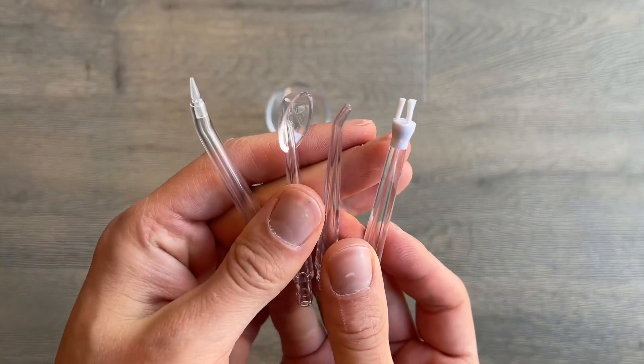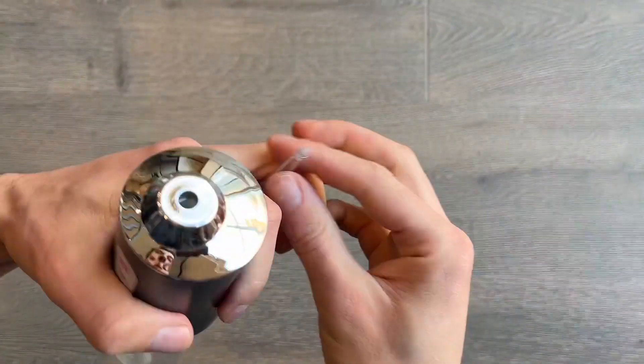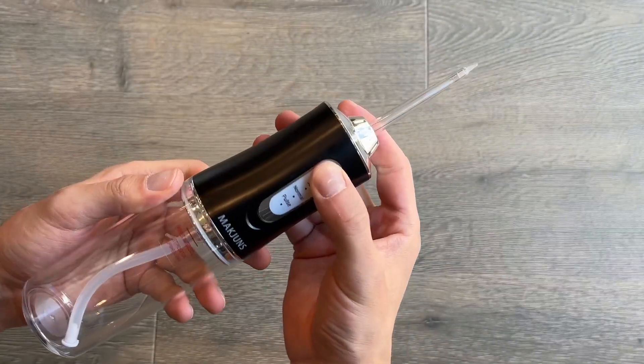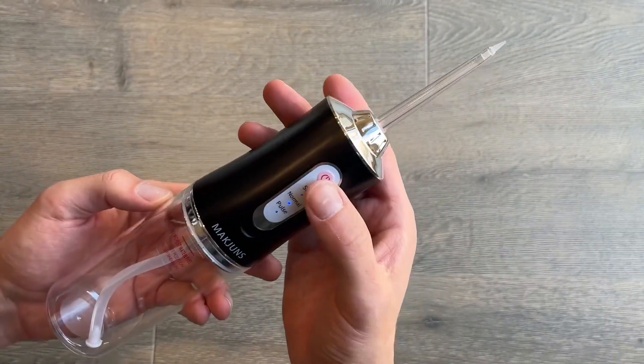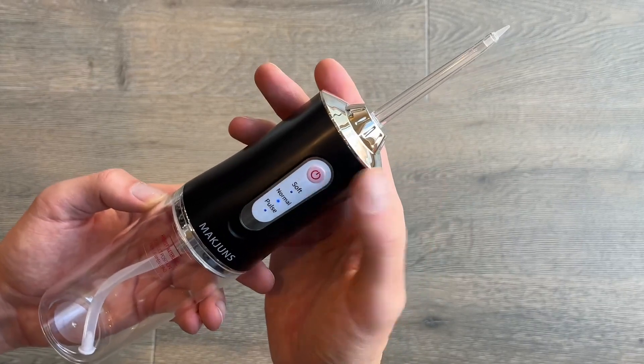The base just twists on the bottom and has a plastic design to keep water in place without leaking. When fully charged and used in normal amounts, it can be used continuously for about three weeks or 21 days, which is extremely impressive.